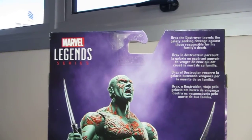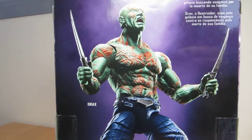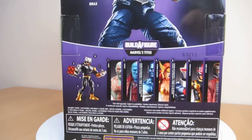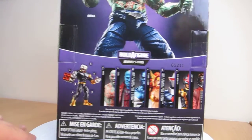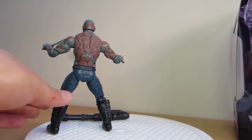There is Drax and some text if you want to read it, and some nice art work on the back of the package. Let's spin around again and get a look at Drax — there's a little bit of Drax from the back.